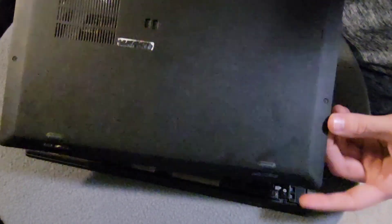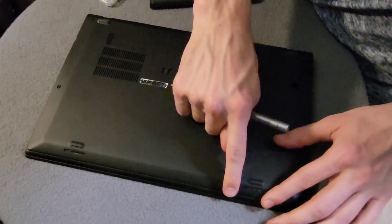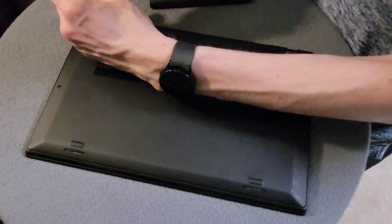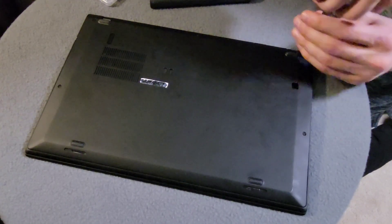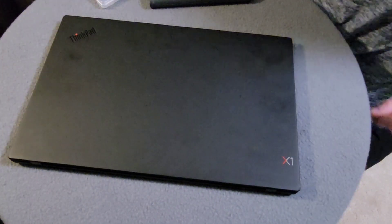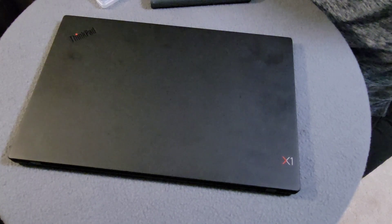There are three notches on the underside of this case, which you fit in at an angle and then bend down — that's why there's no screws on the facing edge. Then we just screw in our five retaining screws, and we are good to go. I'll fire this up and do some testing just to make sure everything is as it should be. That is how you change the Wi-Fi card on a ThinkPad X1 Carbon 6th generation.